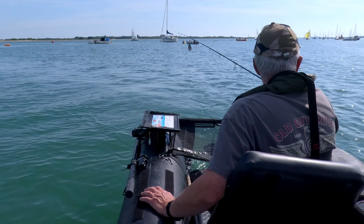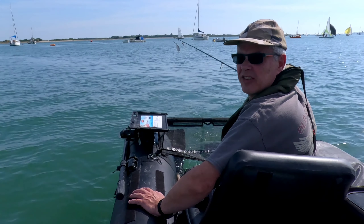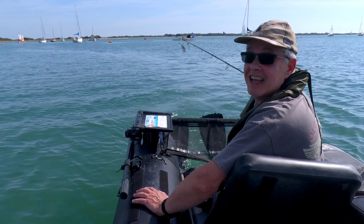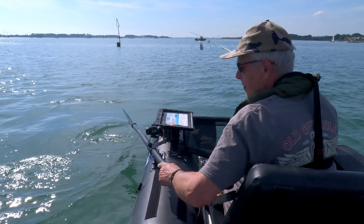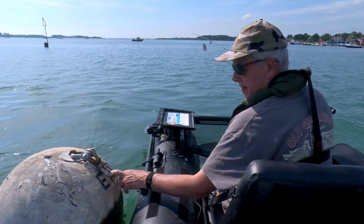Ideally I'd like to be catching flounder but it's a real challenge in the harbour at the moment — it's been like that for quite a while. I'm sure I'll catch some bass, plenty of bass. They might be big, they might be small, you never know. Don't forget to like, subscribe and hit the notifications button if you want to see more. It's free — basically like adding me to your favourites. All the links will be in the description below, and I hope you enjoy.